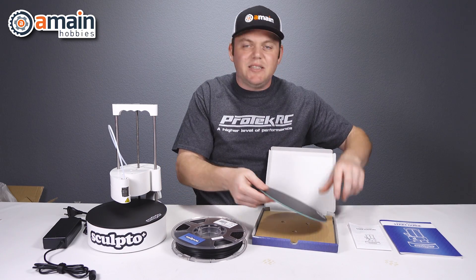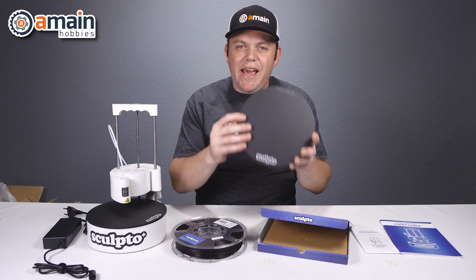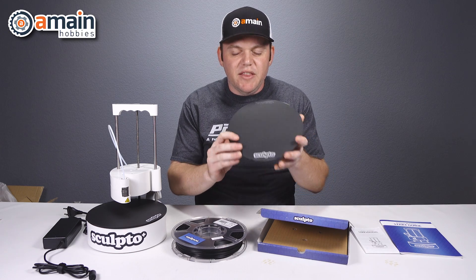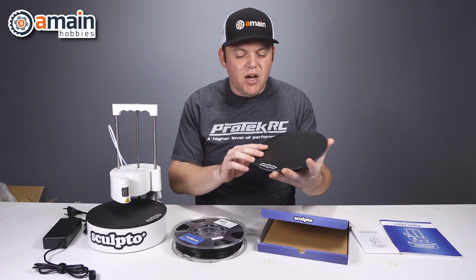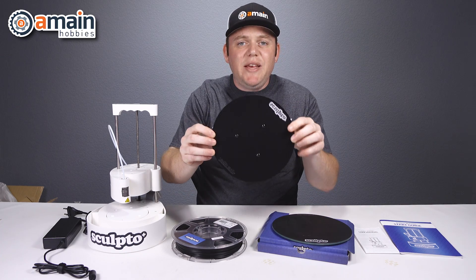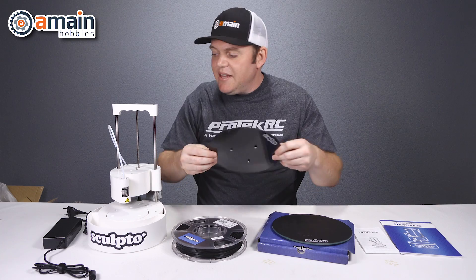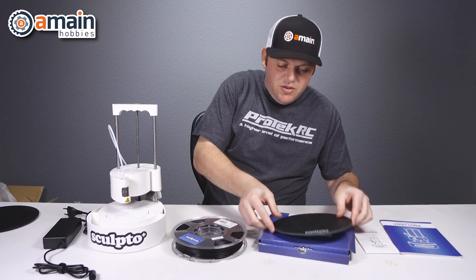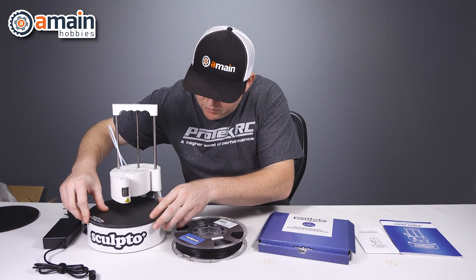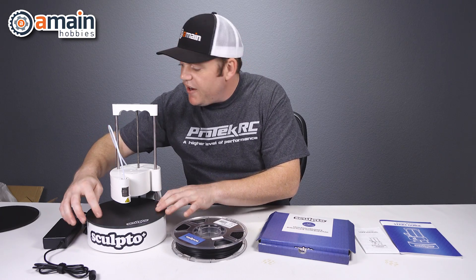This is the glass base plate, which provides a lot of benefits. One of them is in aiding when you go to remove your project off the base plate — this will help with any deformations, as well as some other benefits the glass provides. The stock base plate is kind of just a plastic plexiglass plate. So let's put the heavy-duty glass piece on there. Try to rotate it to find our holes — and there we go, right there.